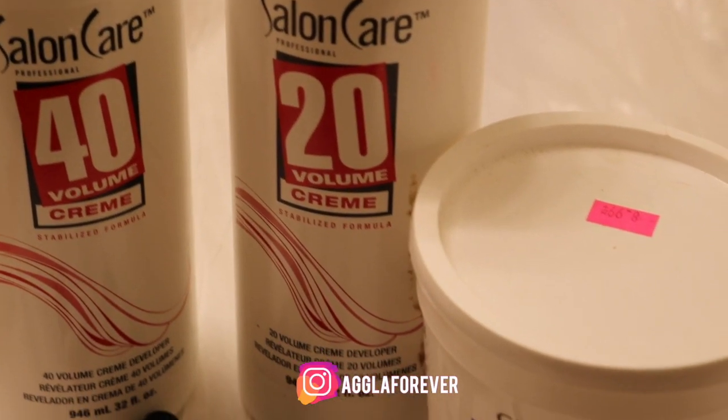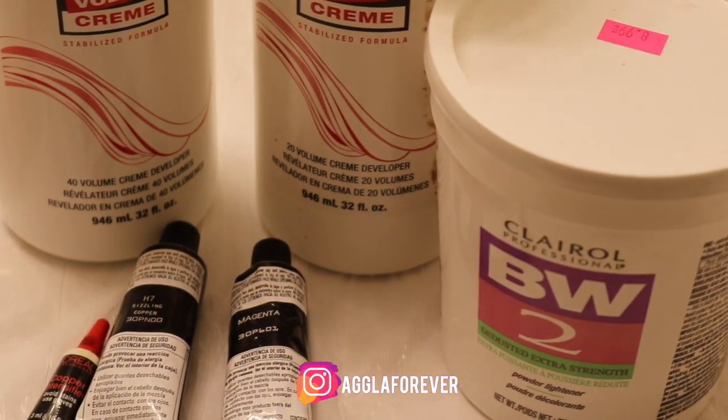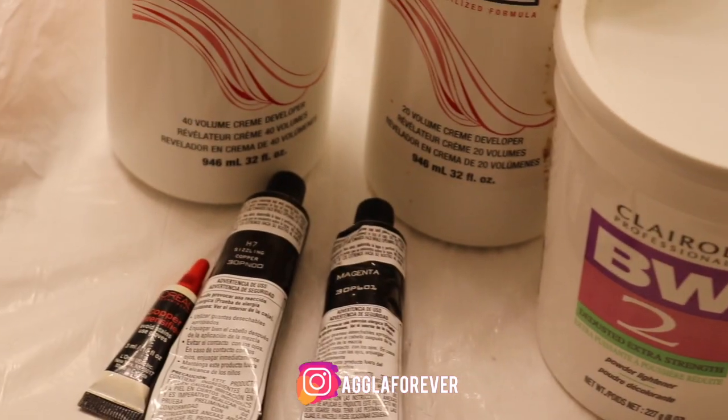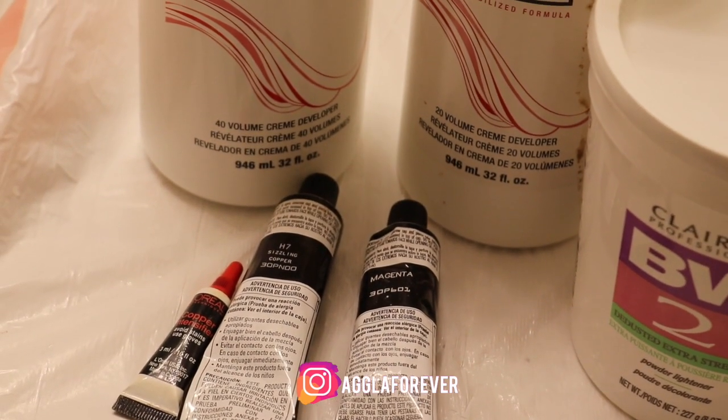Today I will be using 40 volume and 20 volume developer, and also L'Oreal high color magenta in the color copper, and also bleaching powder that you can get from your hair store.